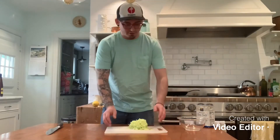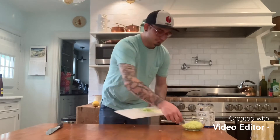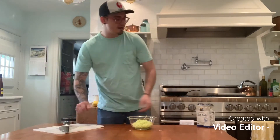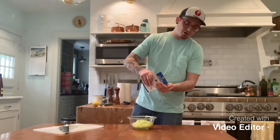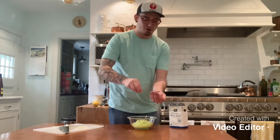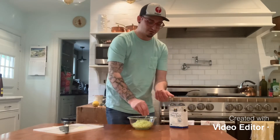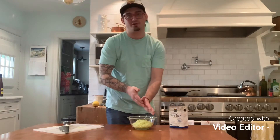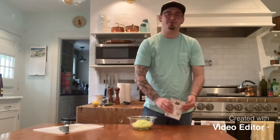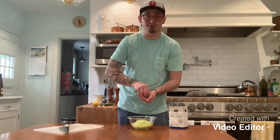Okay, cucumber's grated. Now we're gonna take all that, put it in a bowl, and we're gonna add a little salt. The salt is not just for seasoning — the salt is actually going to help draw all that water out of the cucumber. Sprinkle some salt all in there. Don't add too much because you don't want your tzatziki to be overly salty at the end, but get a decent amount in there. This is all to taste.